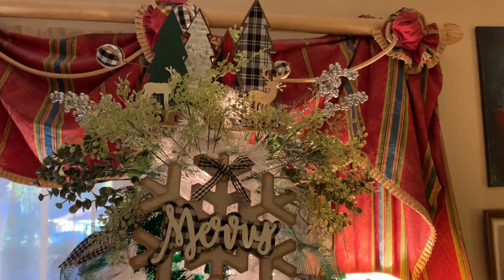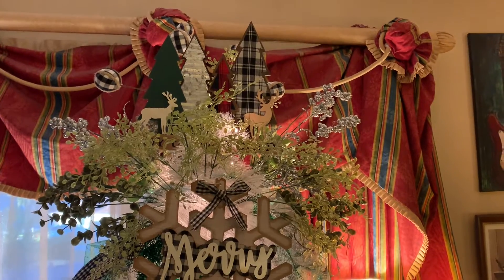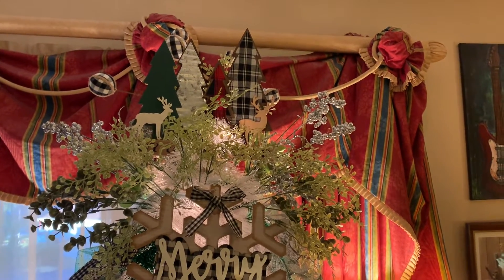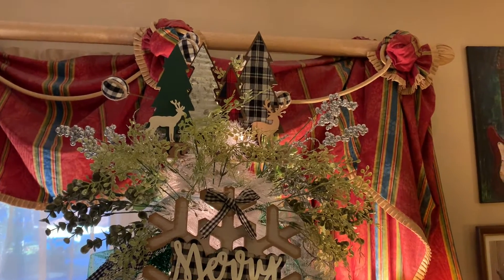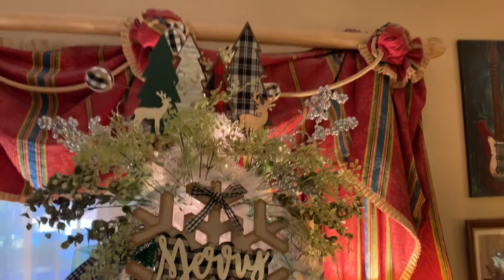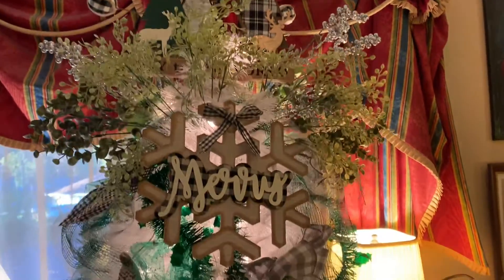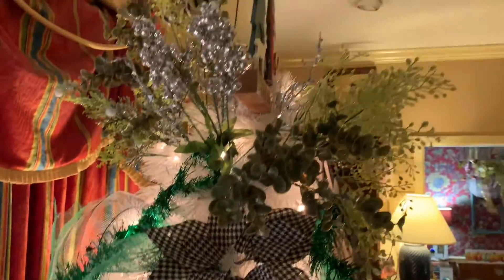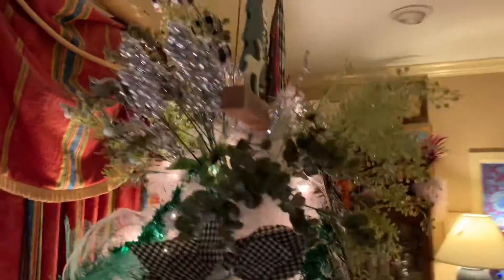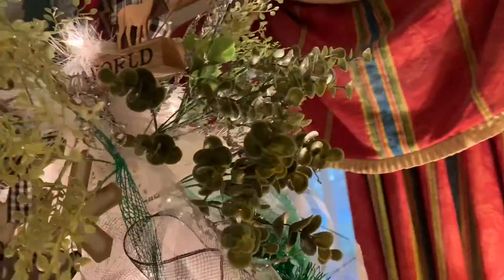I think the topper is done. I always do unconventional. So I did this Christmas tree from my beloved Family Dollar — it says 'Joy to the World,' which you can't always see. And then I have the Mary, and then some picks of different things. I go around on this side to make sure it looks good from the side, and then this side.